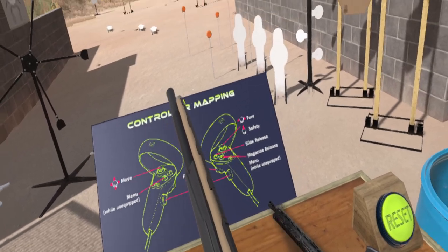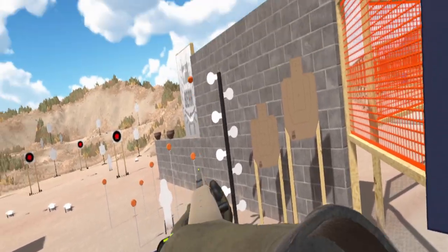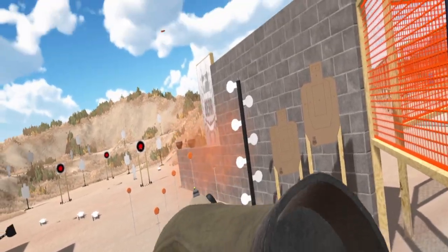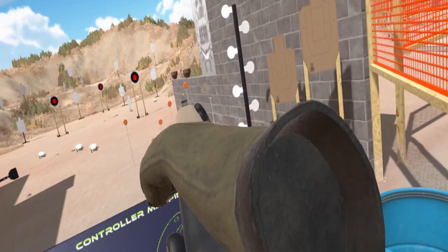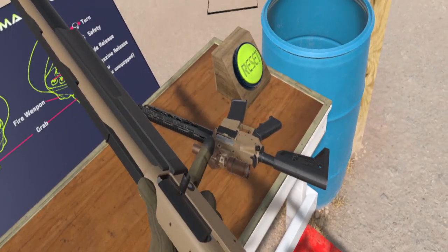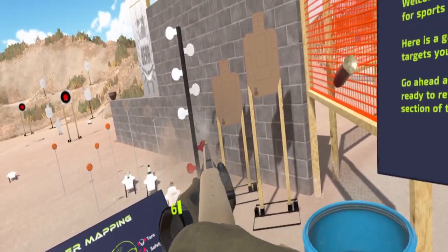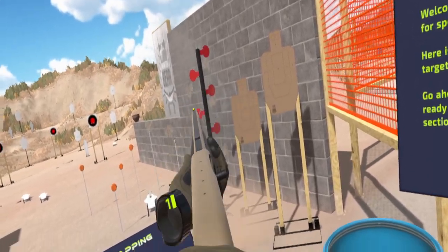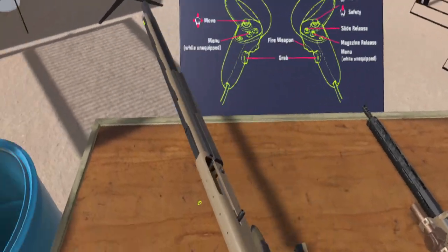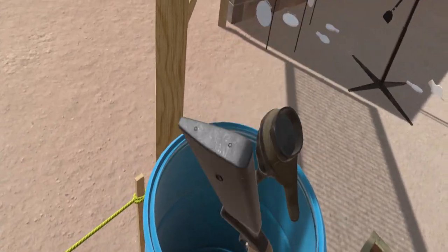Shotgun — nine-round tube. Got glow sights on the front. These are popper targets; poppers have been the bane of my existence, and they continue to be the bane of my existence. Getting a little bit of lag so you can't see me as clearly as I normally do. Clay targets are a real nice explodey — technical term. You have your barrels; drop the guns in as you go.